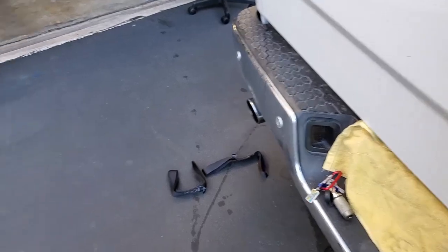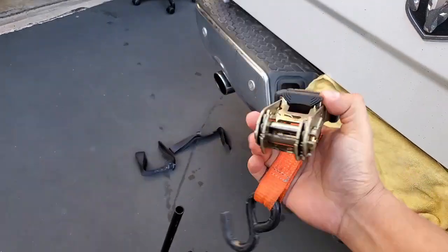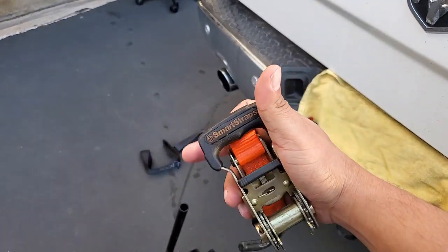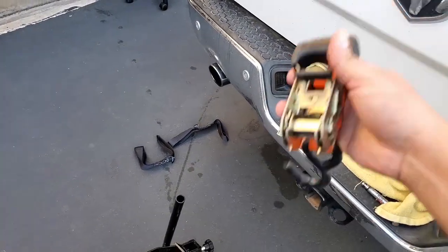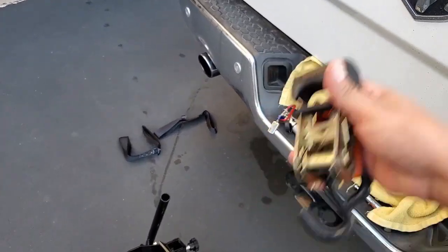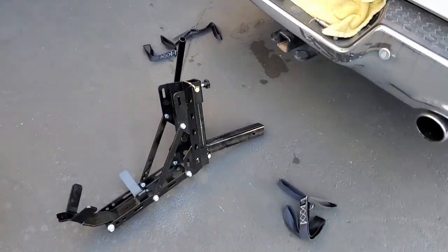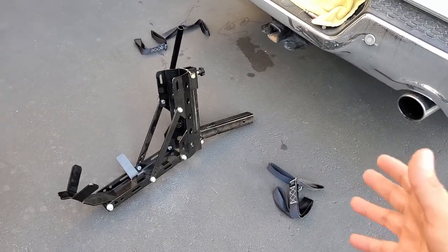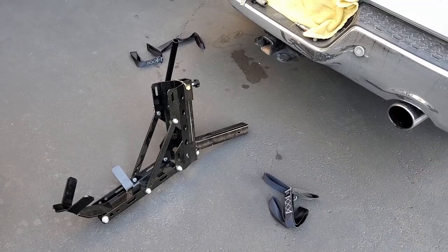Instead, use ratchet straps — something like these ones I got from Harbor Freight. I'll put the link below as well; they might be a different color but same concept, same strap, relatively the same price. We'll go ahead and put this into the hitch receiver, get the bike and undercarriage prepped, and then we'll put it on the tow dolly and go for a little spin.